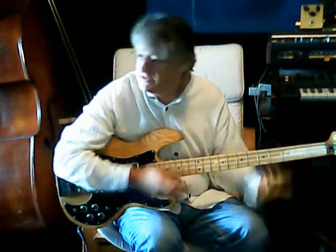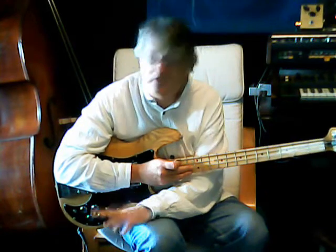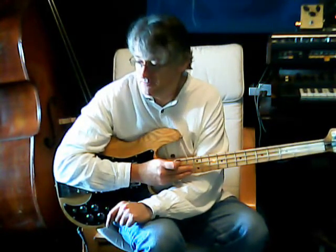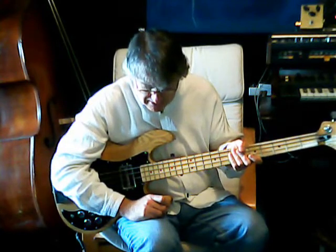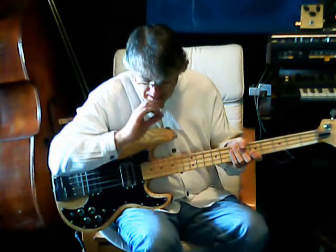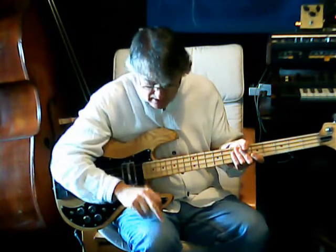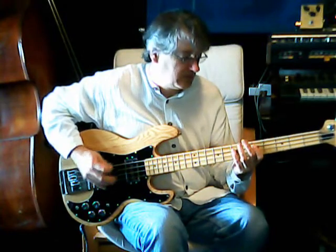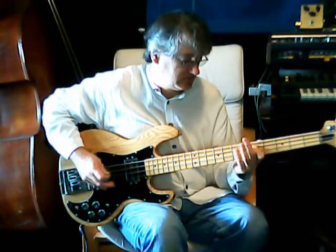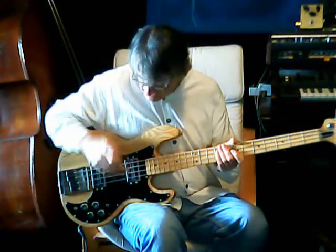We've got the pedal now set up. It's going into a 25-watt Fender bass amp via a passive bass, and it's just set up as normal. First we'll give you the standard bass sound, I'll just play a little riff. That's just a single coil — nothing flash going on there.